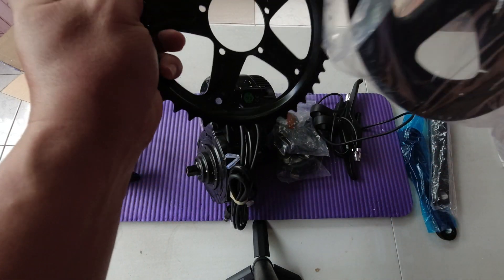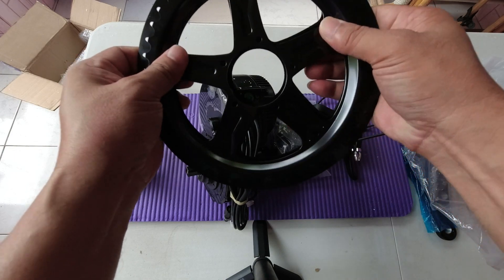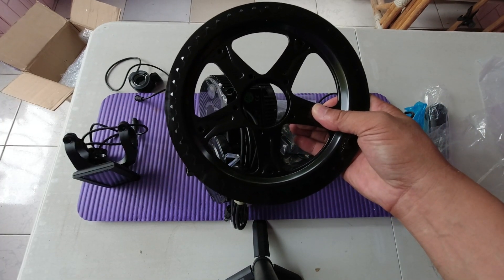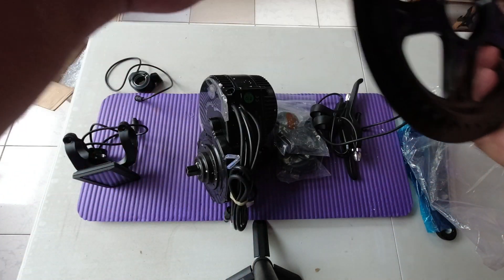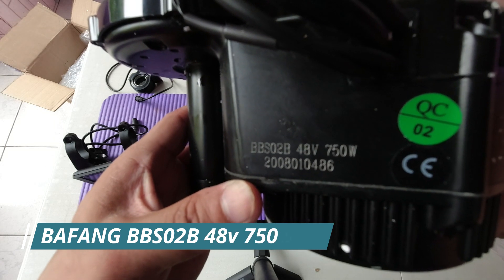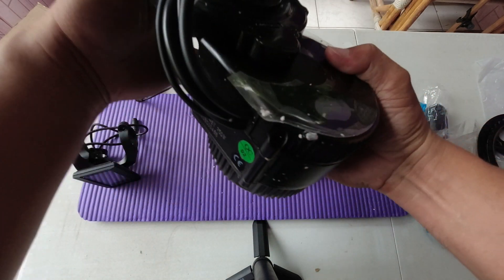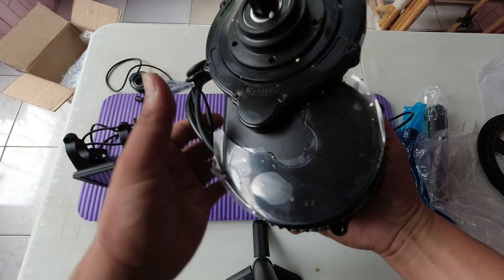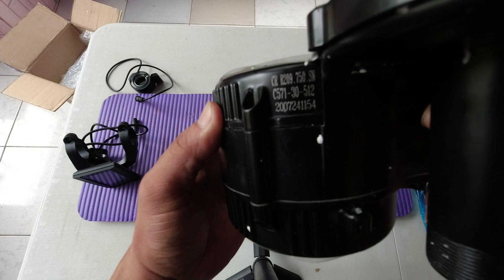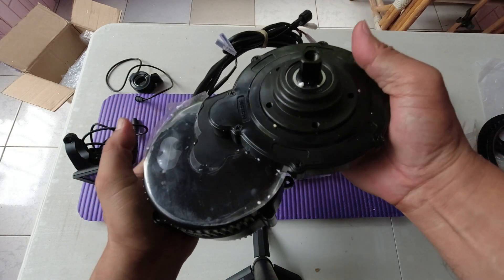It also comes with the plastic cover. And finally, this is the BBS-02B 48V, 750W mid-drive motor. You can also find the model number here on the motor.